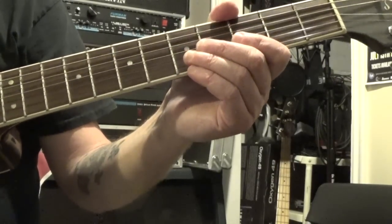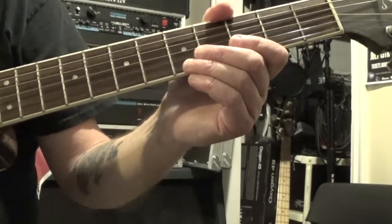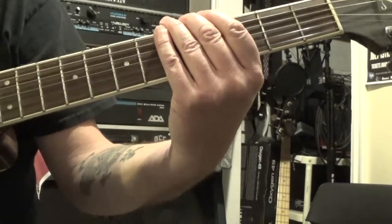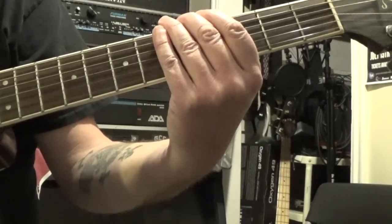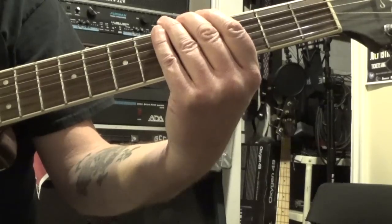And then from there it moves on to a bridge where we're going to start strumming. Here we've got — if you look on the tabs — it just has the names of the chords: A minor, A minor six, and E minor.